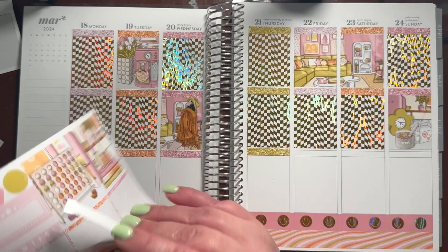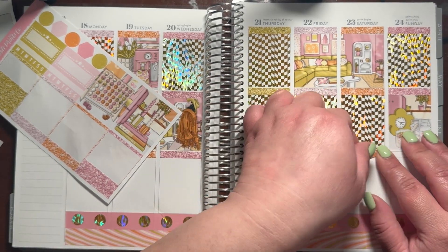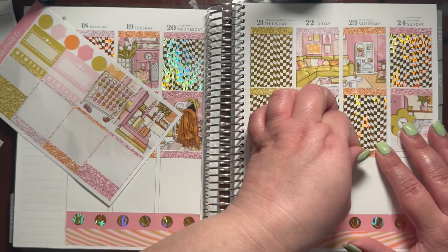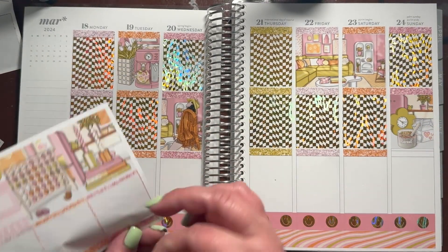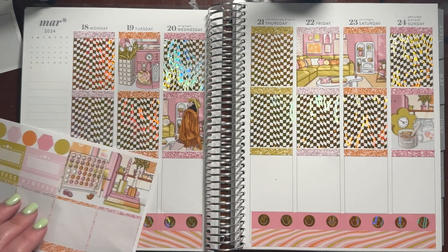I think pulling icons ahead of time has been working out really nicely. I've been doing it really well with this planner, not so much with my memory camp planner. As far as plans for this week, it's a full week. I'm excited — spring begins!